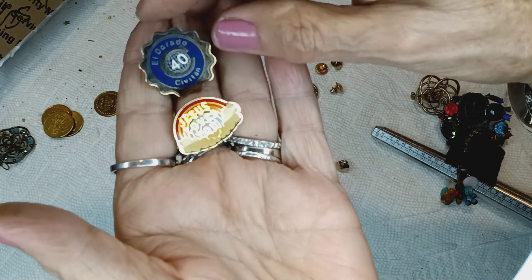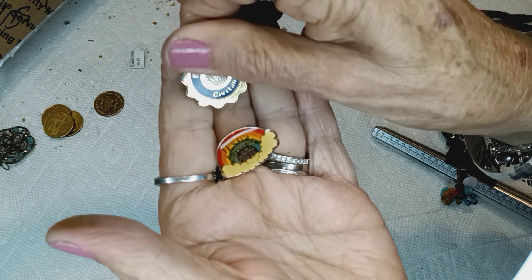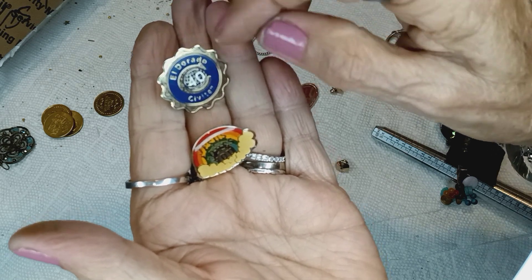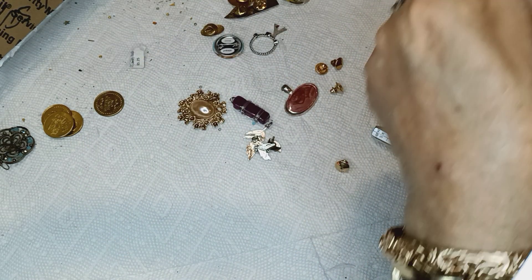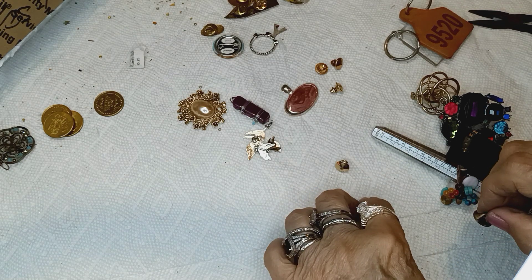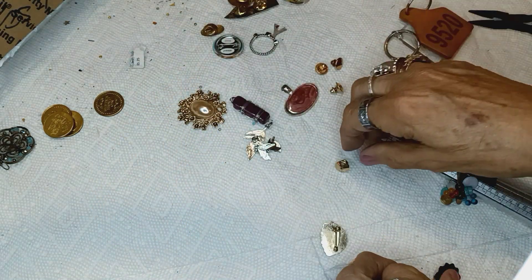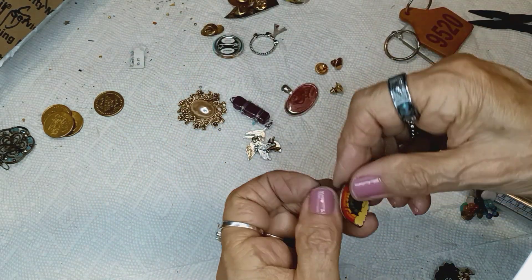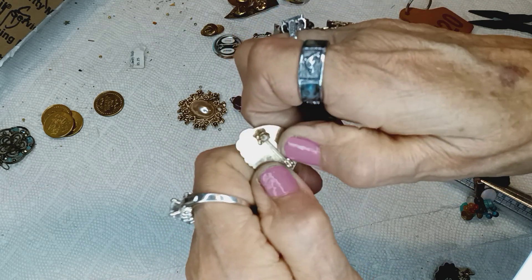There's so much stuff. This right here says 'Eldorado Civiton' — 40 years — nothing significant on the back. Let me get my loupe. That blue marking is one of the companies that makes pin backs, if that means anything to anybody. And this one says 'Jesus Loves You' with a rainbow and clouds — it's a pin brooch, just needs a wipe down, dollar.